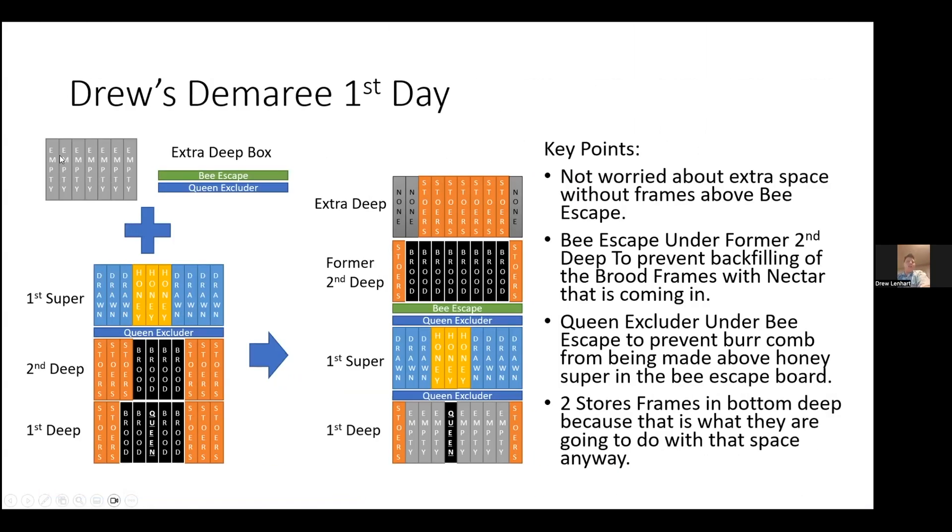For the first manipulation, I'm taking empty frames, an extra deep box, a bee escape, and an additional queen excluder. The additional queen excluder is optional but I find it helps reduce burr comb in your bee escape over the extended duration the bee escape is going to be on the hive. This is the hive as I find it at the start of the manipulation. Just like the normal Demaray, I've taken most of the brood frames out, leaving one brood frame with the queen. I shake the frame with the queen first to make sure there are no emergency queen cells on it. I like to leave a frame or two of stores down in the first deep box so it's available for the bees to use.